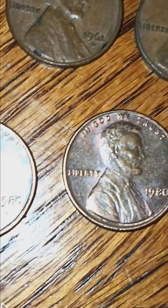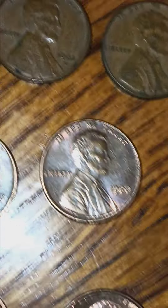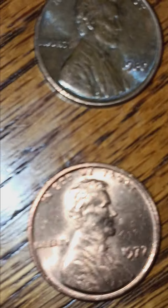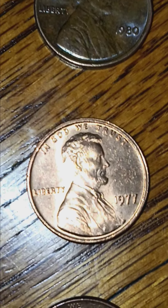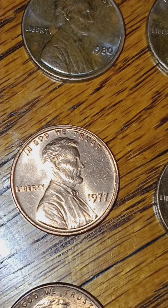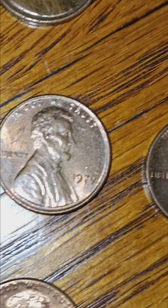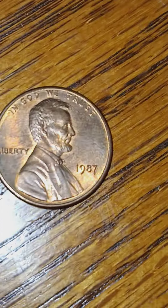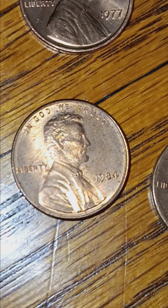These two 1980s - I'd like someone's opinion on those. Is there a small date 1980? Then I got an almost uncirculated 1977 - I would say that's almost uncirculated. And 79, 87 almost uncirculated, a 1985 almost uncirculated as well as this 84 no mint mark.